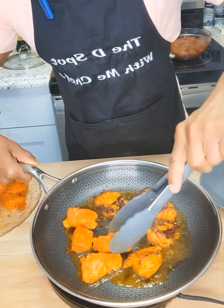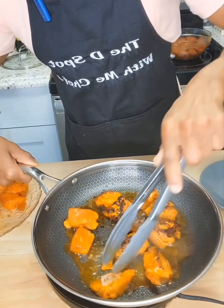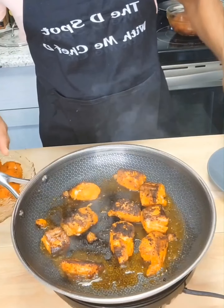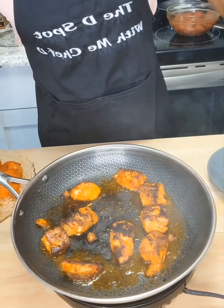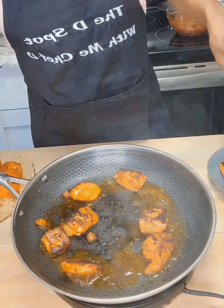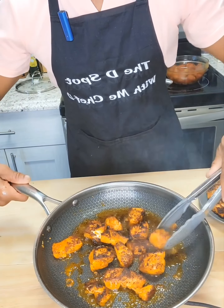That was awesome — look at the color on that salmon! So these are done, so we want to remove them from the pan, and then we're going to cook our next batch. Now our second batch is done, so we're going to remove that from the pan as well.